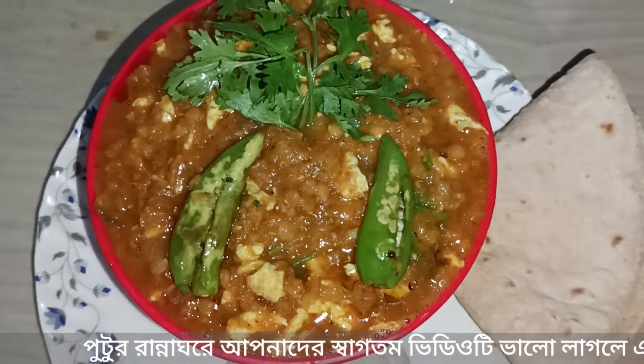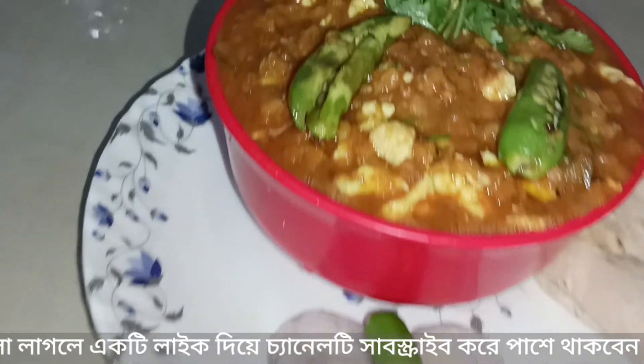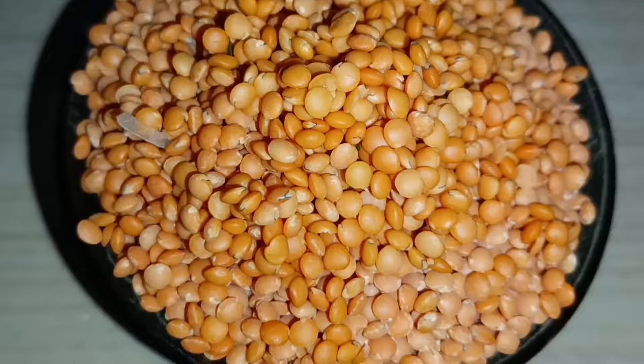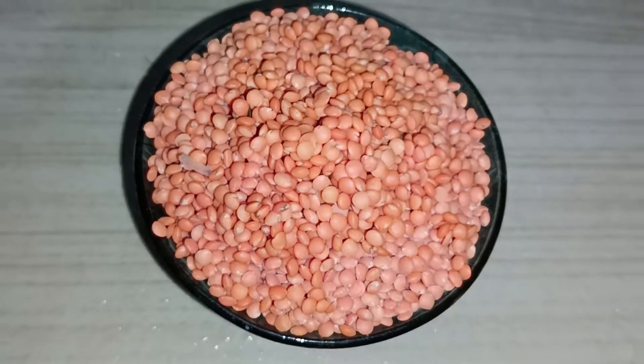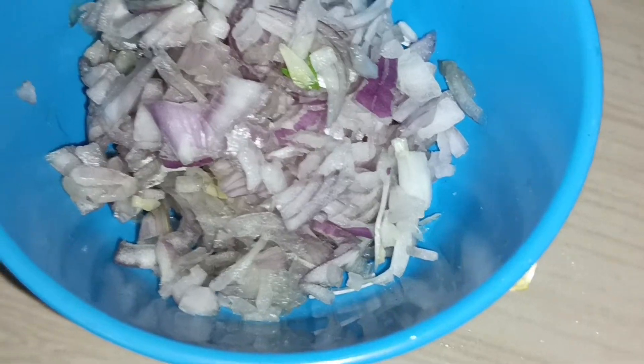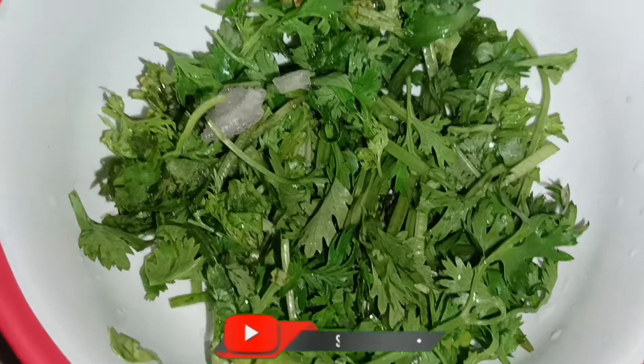Today we have to pick up the recipe. This will be added to the recipe.